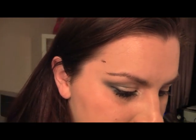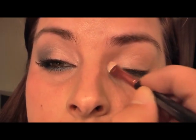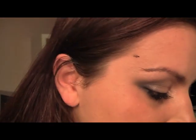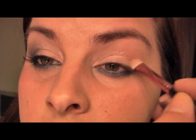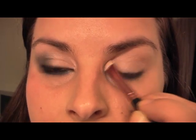We've got primer already on the top lid. I'm going to go in with a little patty brush and pat on some petticoat pink all over the top — it's a nice neutral, shimmery colour. Once you've got that on, you want to bring it up because it works great as a highlighter. I'm going to put it right into my eyebrow bone as well — just on the finger and gently go right up. It just adds a bit of highlight.